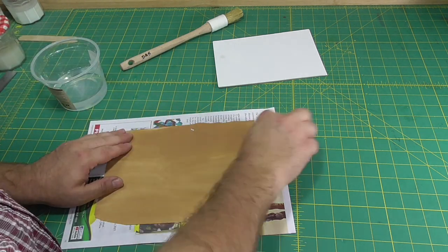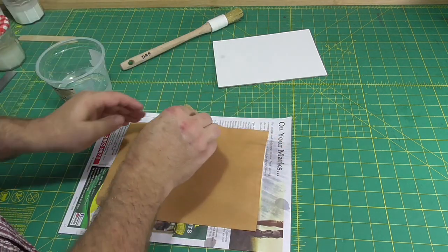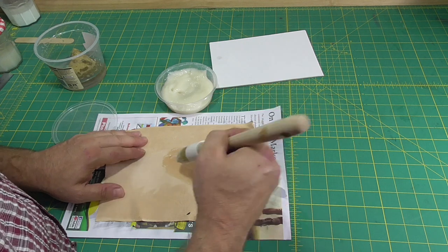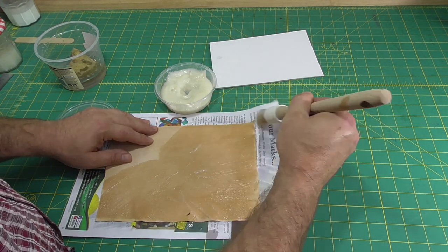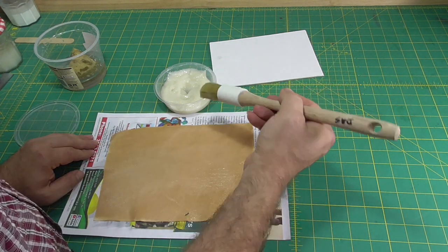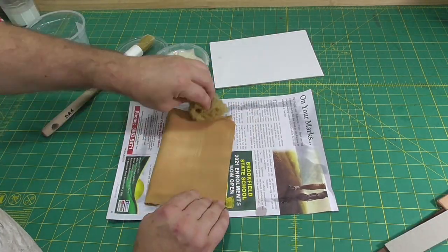I'll finish this demonstration by pasting out some leather. I'll do the usual thing of wetting the hair side or grain side of the leather, then putting a coat of paste on the flesh side. Then I'll fold the leather over and leave it sit for a few minutes — maybe five minutes — to let the paste soak into the leather. Then I'll open the leather up and scrape off any residual surface paste remaining. I'll give the leather another coat of paste, fold it over and again let it sit for a few minutes. Open it up once more — now there's likely to be more surface paste remaining. I'll scrape that off and give the leather one final paste before applying the board to it.